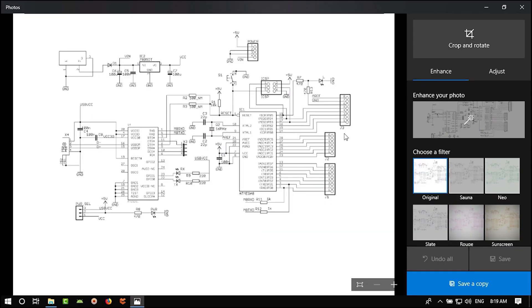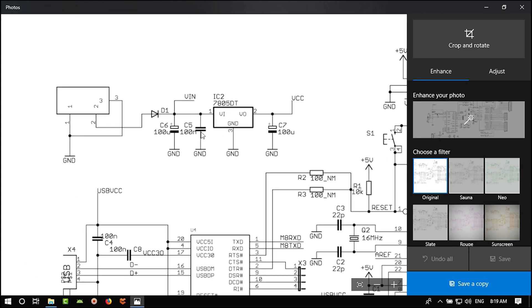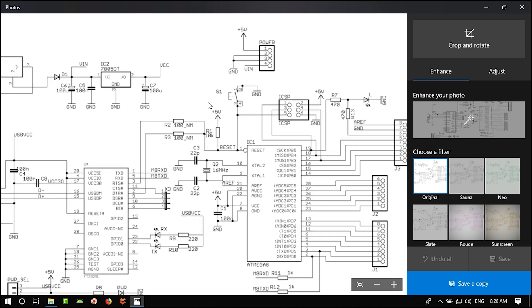Let's look at the Arduino circuit. There's a DC jack, then a regulator — the LM7805 — that creates 5V. It uses a 100 µF and 100 nF capacitor on the input and a 100 µF capacitor on the output. There is also a protection diode.